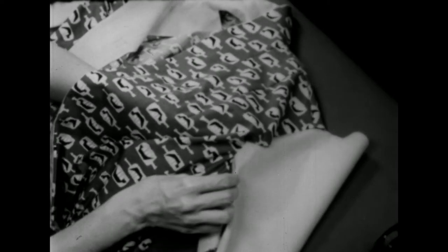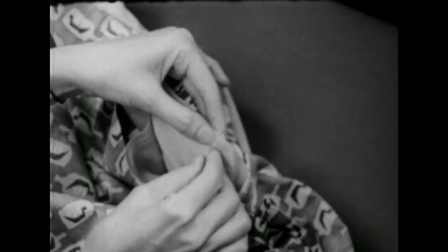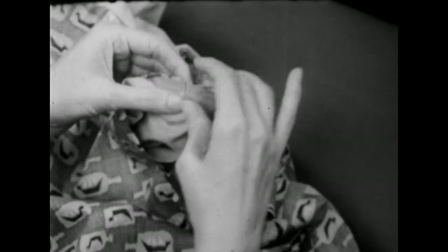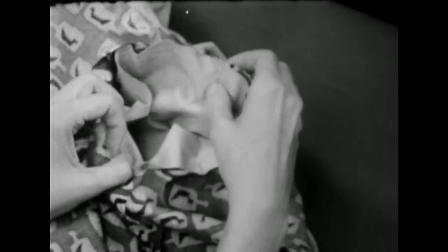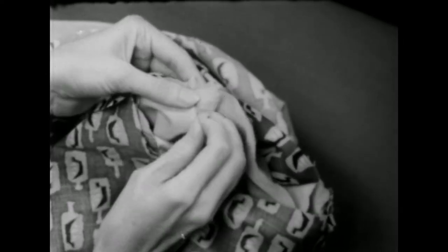Slip your hand inside the blouse and hold on to the single notch on the blouse and the single notch on the sleeve. Turn the blouse wrong side out over the sleeve and pin the two single notches together. Match the mark at the top of the sleeve to the shoulder seam. If your dress has a drop shoulder or yoke, this mark at the top of the sleeve will match a similar mark on your garment. Come on around and match the double notch of the sleeve to the double notch of the blouse and pin it.